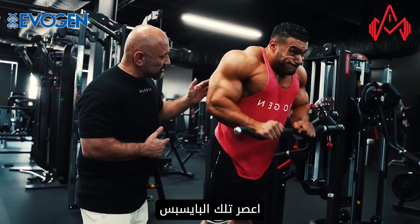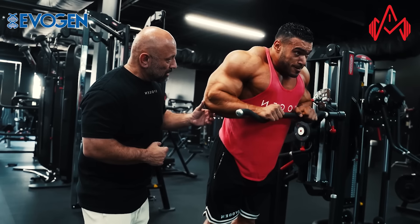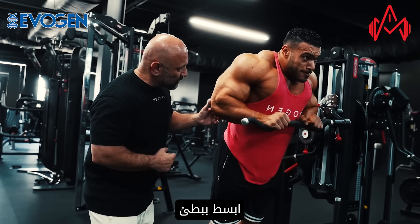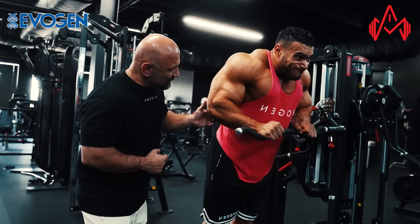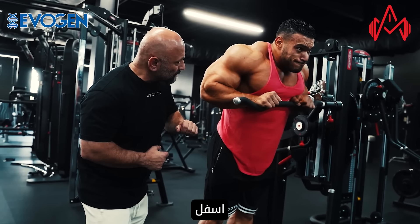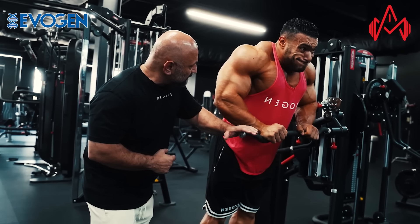Squeeze — get that tricep. Drive down slowly on the way up. Stretch, stretch, drive. Good. Down, one more. Down, squeeze. Good job.